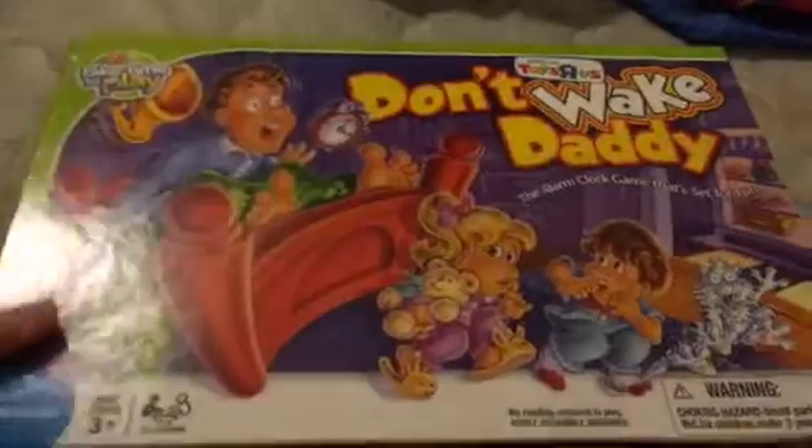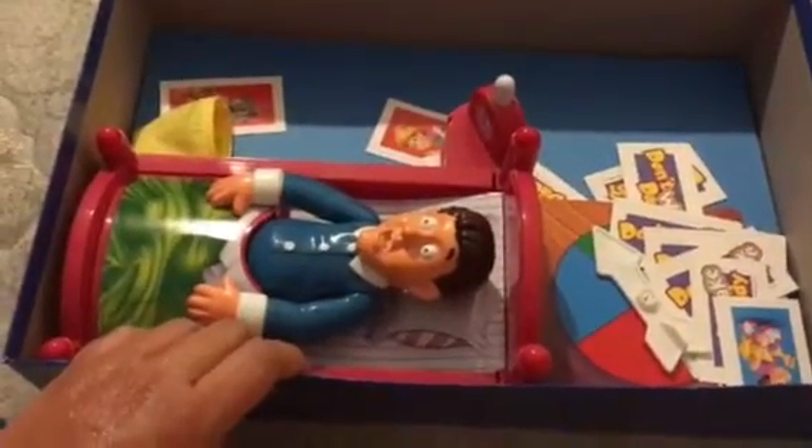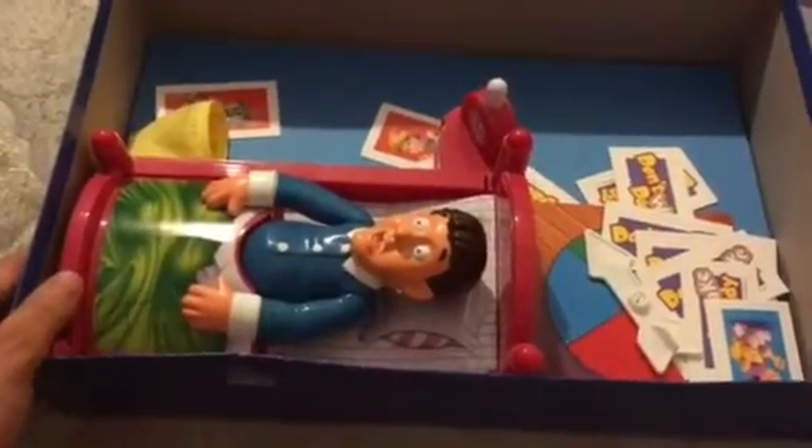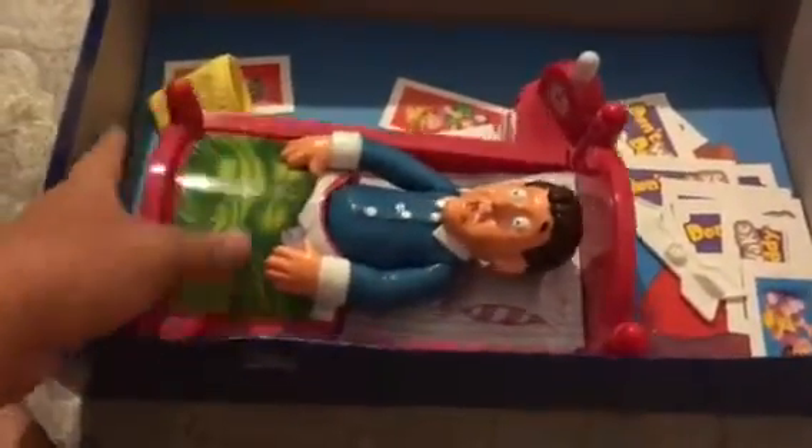Anyway, for you guys who haven't heard of it, or if you have, here is a stroll down memory lane. Basically, there's a board down here — I'll show you guys the board at the end.